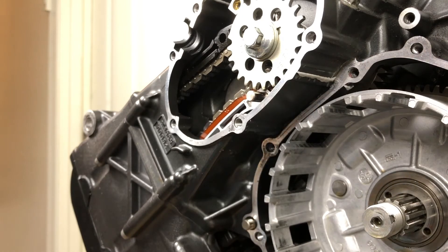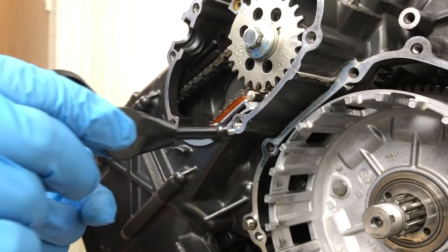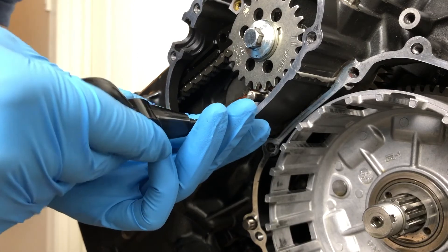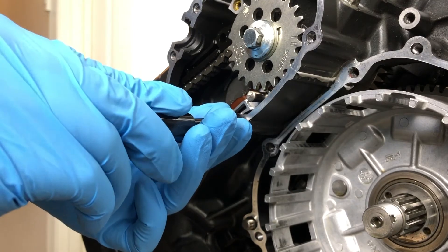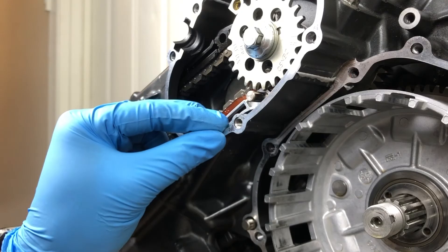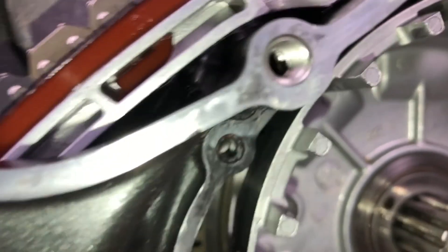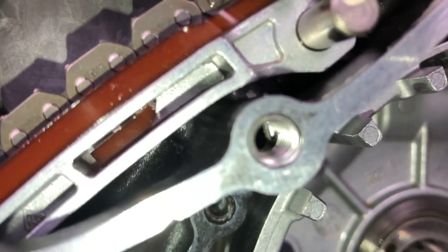That looks great — it's right beneath the first thread. Let's go a little lower. Yeah, that's good. The tab didn't break off all the way — it's supposed to break off. So I'm going to try to break it off all the way and then use a Q-tip to pull it out.